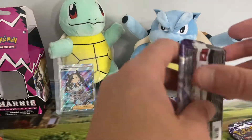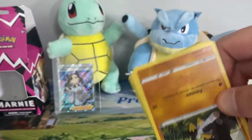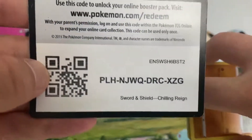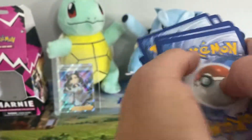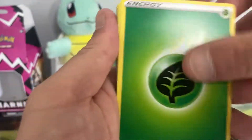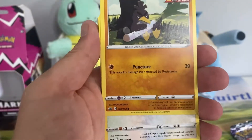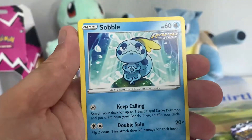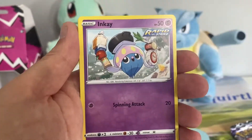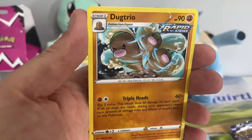So no alternate arts yet — a few holos and that's it. There's the code card. From the second Chilling Reign pack: Energy, Crabominable, Spiral Energy, Appletun, Galarian Farfetch'd, Porygon, Heracross, Sobble, Inkay, Wailmer, Lanturn, and a Dugtrio non-holo.